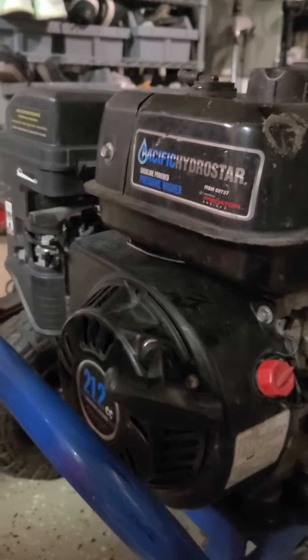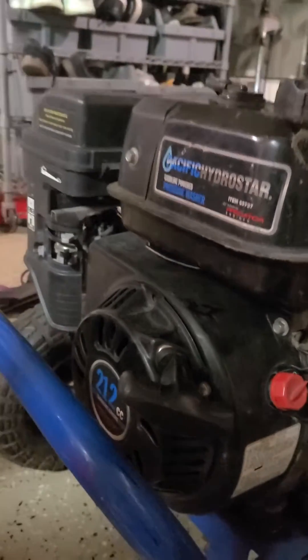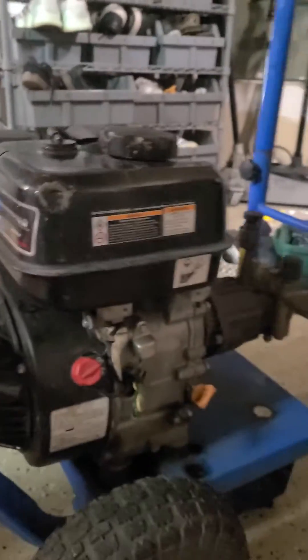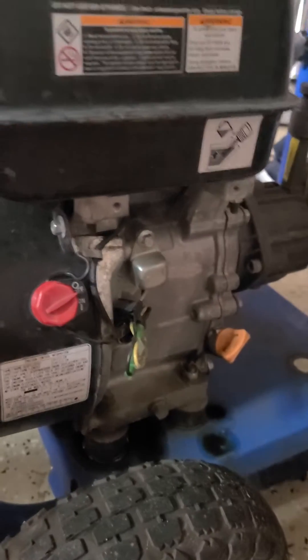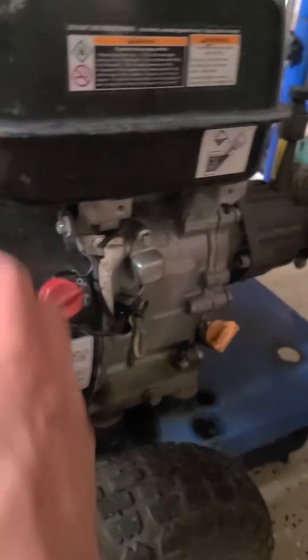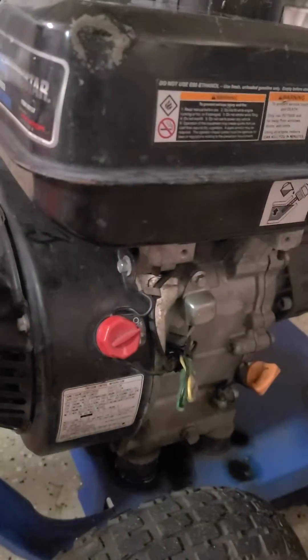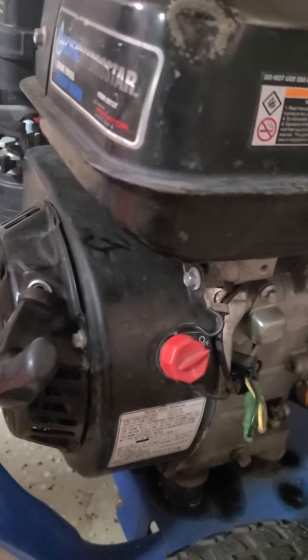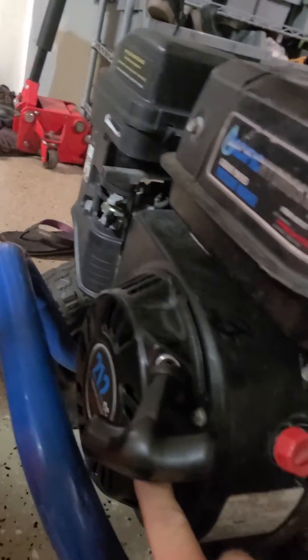I have the Predator 212cc 6.5 horsepower motor mounted to a Harbor Freight pressure washer I got in around 2014, and it just stopped running. The typical symptom is whenever you pull the engine it would backfire. You'll find other videos on YouTube where they talk about flywheel keys being sheared.